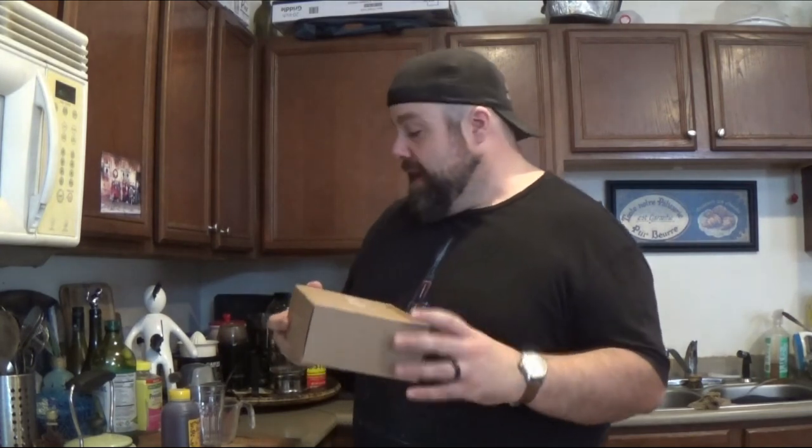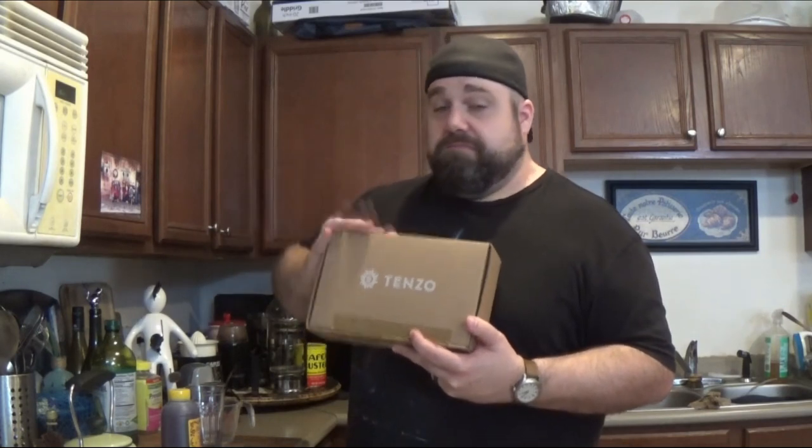Hey everybody, it's your Bored Barista Fenn and I'm here today to talk to you about Tenzo's Matcha Mixer and Matcha Powder. I actually lucked out — I was at the cafe a little while back when the local rep for Tenzo stopped in to give the cafe a sample of their matcha. I was able to snag one of these sample kits as well. I told them I've got a YouTube channel, love to have something for a product review, so this was given to me for free by the company as a representative — I did not pay for this.